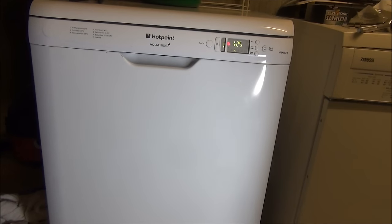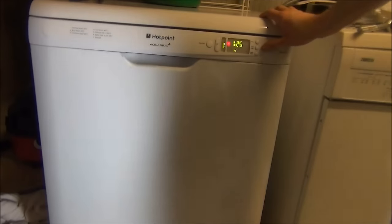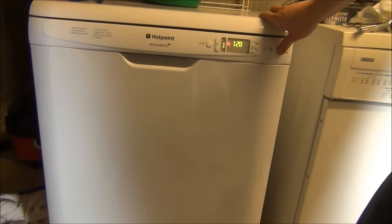You can hear the buzzing. You can hear the buzzing. Oh, so the drain pump works.